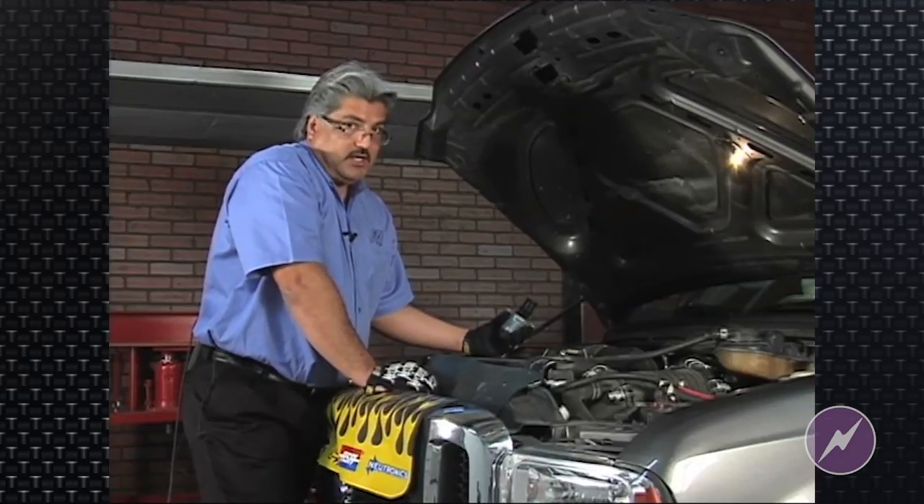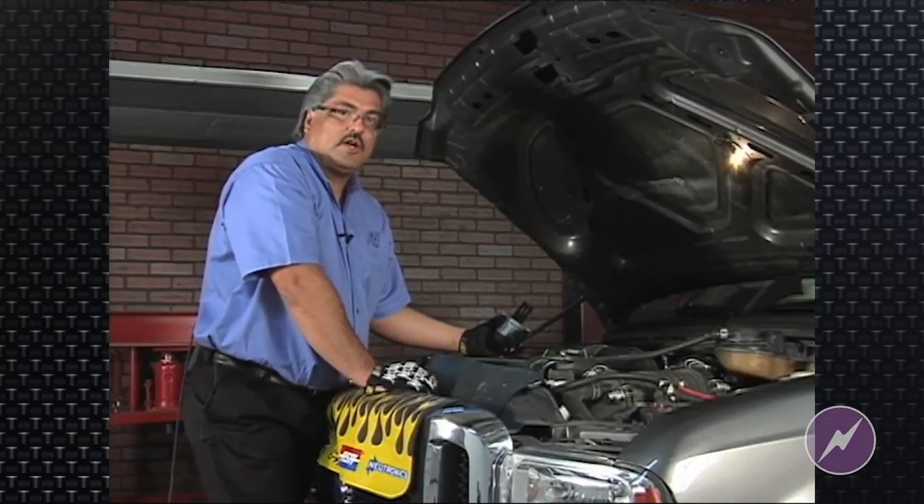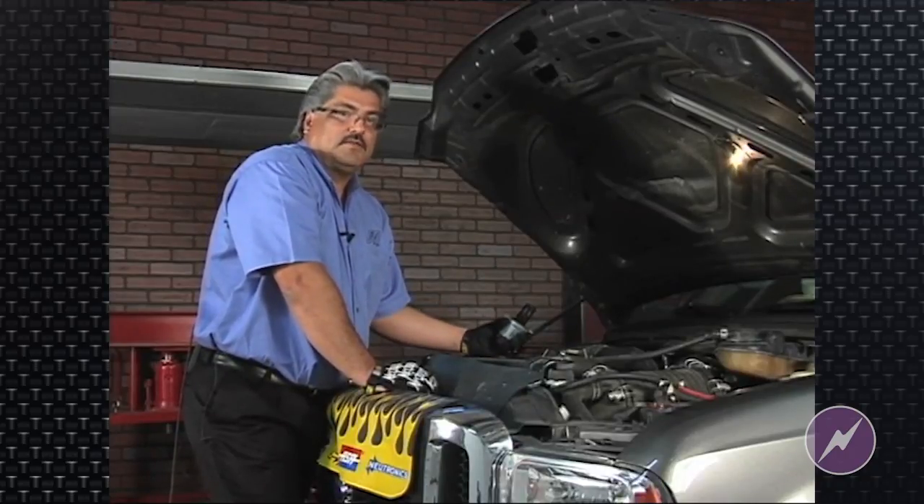The bottom line is you need to understand that you're going to get carbon buildup on these intakes. It might be a routine job you do on a monthly basis. For example, some fleets are cleaning these EGRs monthly, and they're also performing intake services.